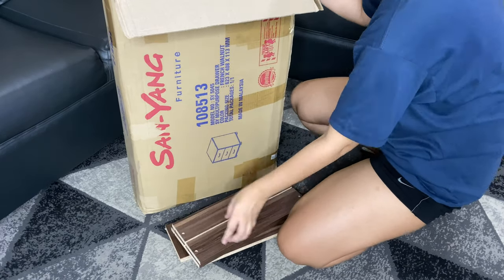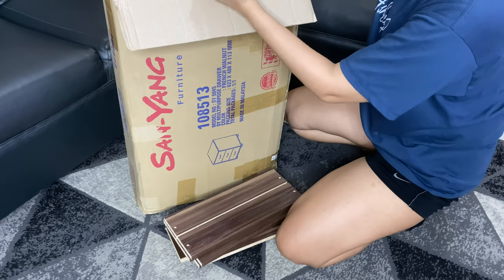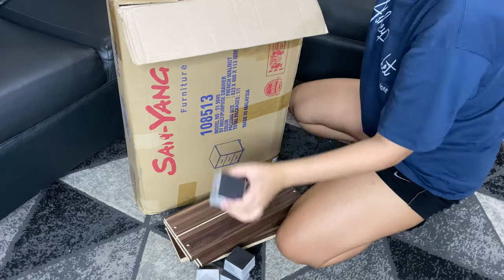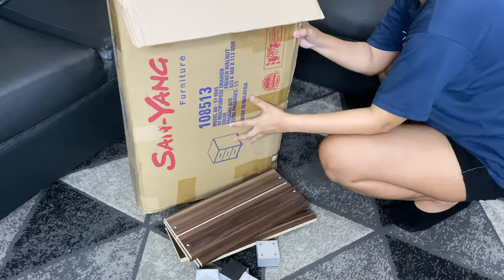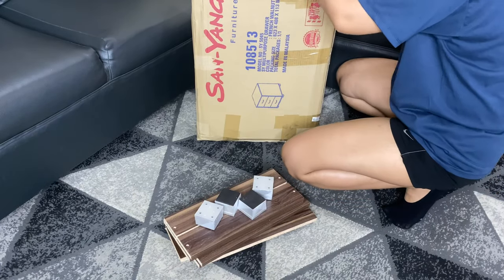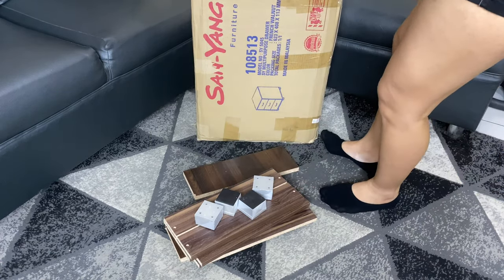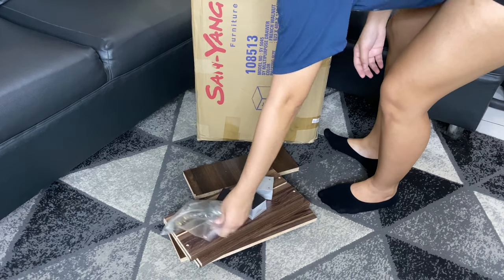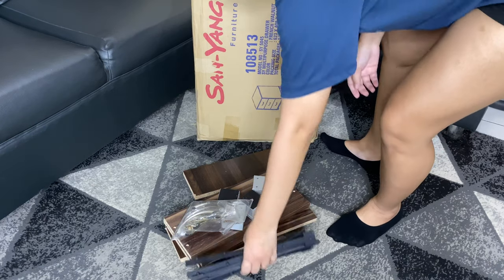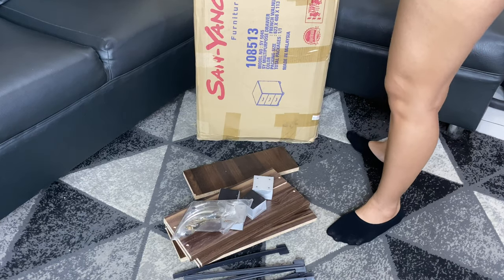It's an upgrade for me — I know it's a matter of preference, but I wanted to change this French walnut colored drawer. I used a wallpaper sticker to change the color. I got this from Shopee for 1,575 pesos, which is around 32 US dollars. It's 40 by 40 by 62.5 centimeters and it's made of laminated particle board.